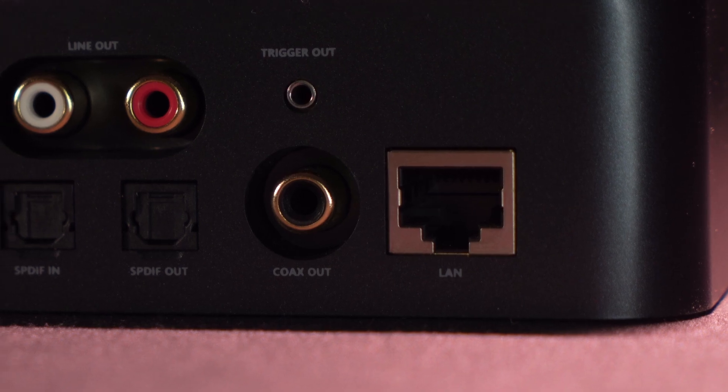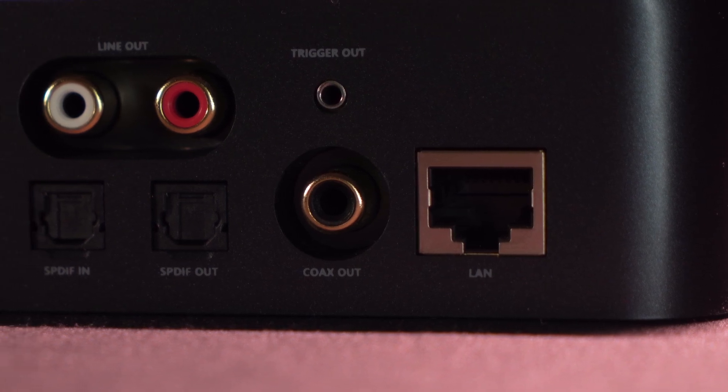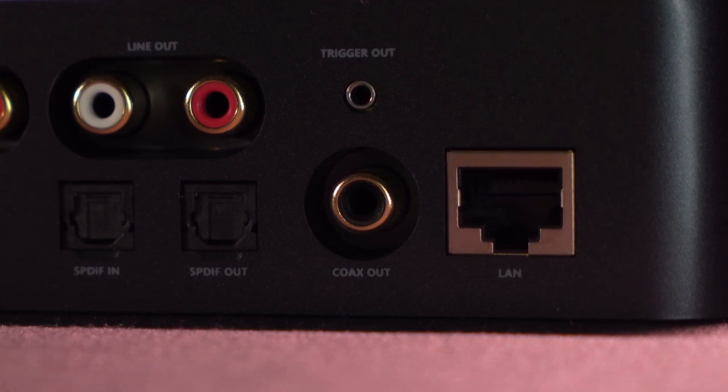And finally we have an ethernet port to connect an ethernet cable directly to your router or modem if you don't want to be on the Wi-Fi network but want a direct established connection.